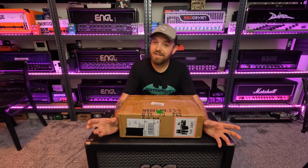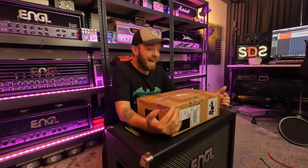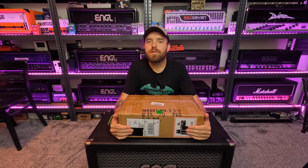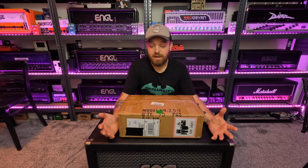Not an amplifier this time, not a single pedal, but something else pretty cool. I think I'm going to enjoy these things. There's two boxes — this is the first box — and I think you guys are also going to find these items interesting for videos, and I'll explain why.